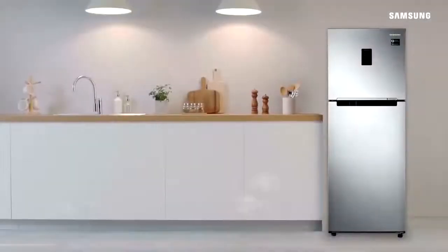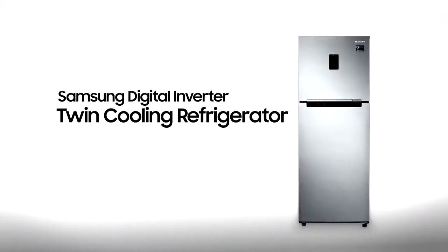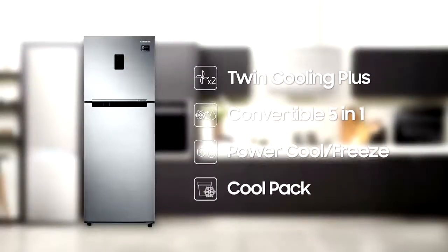The smart way to keep your food fresh longer — the Samsung Digital Inverter Twin Cooling Refrigerator. It features a twin cooling plus system, convertible 5-in-1, power cool and freeze, and a cool pack.